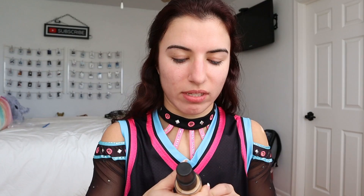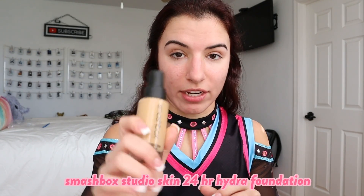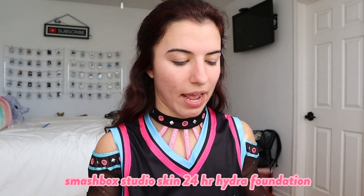Next, I'm kind of in between tans right now. I normally use the Smashbox Studio Skin 24-Hour Hydra Foundation — this is my favorite foundation and it works best with my Retin-A. I have two different shades, one for when I'm spray tanned and one for when I'm not. My spray tan is fading right now, so I'll still use the spray tan shade but probably just do one pump instead of two. My nose is a little peely and dry right now, so just ignore that.